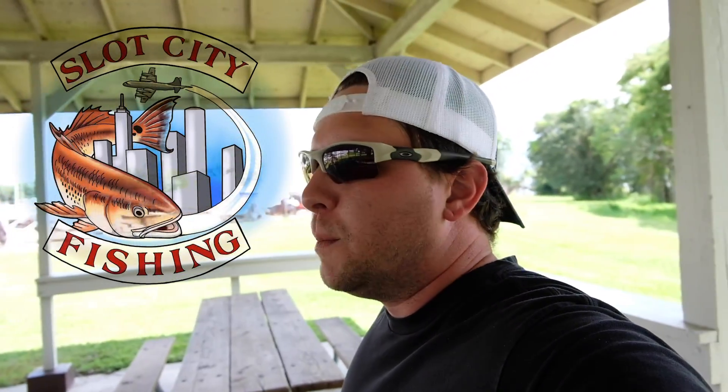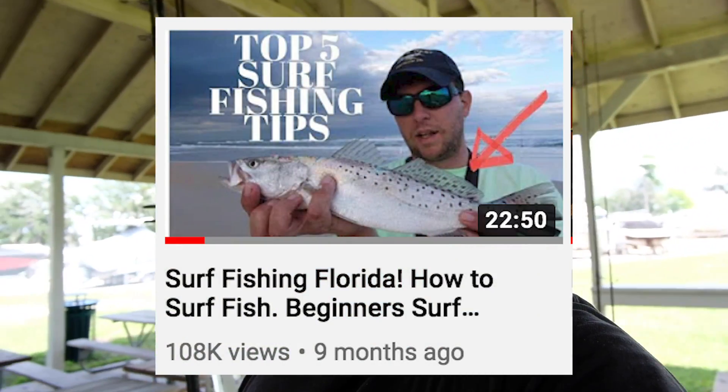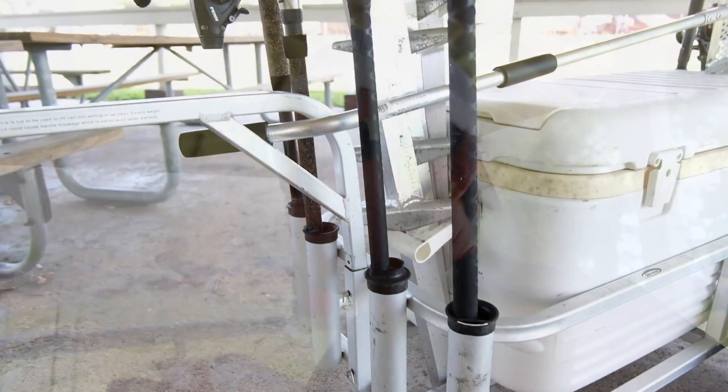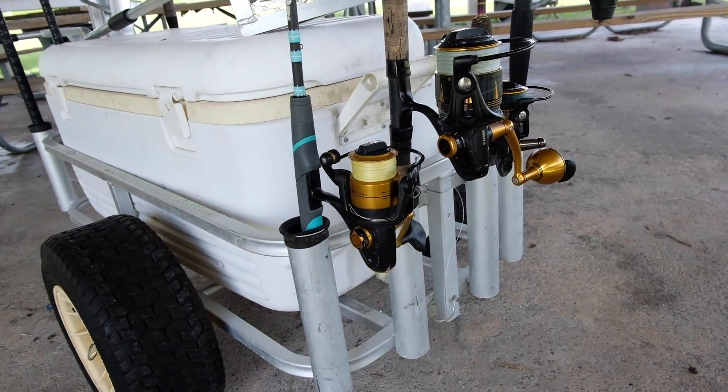What's up everybody, Jesse, Slot City Fishing, making this video by request. You guys have probably seen my how-to surf fish video — it's got well over a hundred thousand views now. A lot of the comments were asking me to describe my surf fishing rig, so today we brought out the beast. I'm not saying this is the best surf fishing rig; I'm going to get comments saying theirs is better, but this one's just mine.